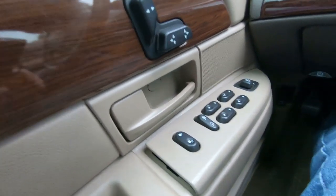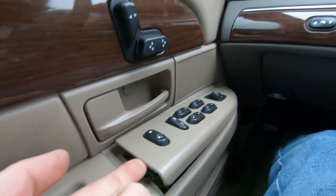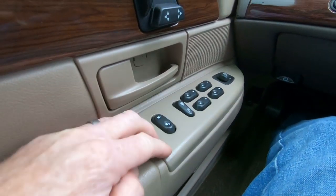Tied into the door lock situation — the panel where my door lock and window buttons are pops up every time I slam the door, so I have to come over and close it back down. There's probably a broken clip in there, which is common on a 15-year-old car. The door panel has probably been off a few times and that little clip has broken over the years.